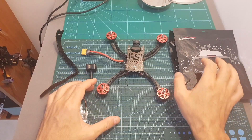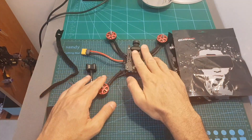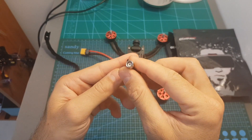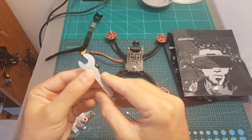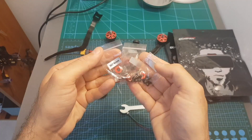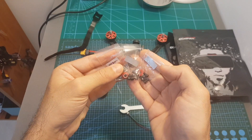Inside the package we're getting two sets of Gemfan 5152 flash propellers, the quadcopter, a TBS Triumph antenna with an RPSMA antenna connector, two cheap battery velcro straps, a 3-pin connector, an 8mm wrench, an anti-skid battery sticker, and four bags containing the nuts for the motors along with 6mm M3 screws.